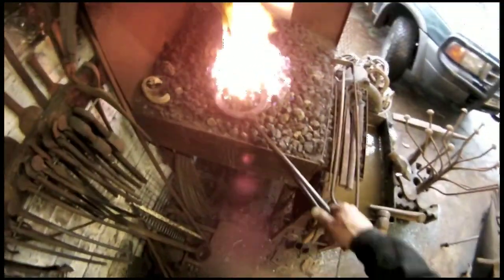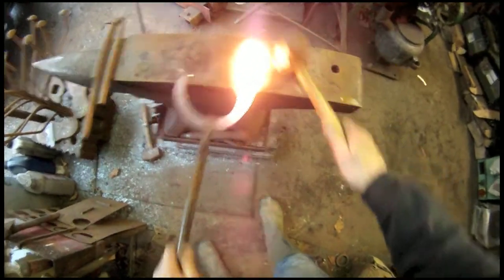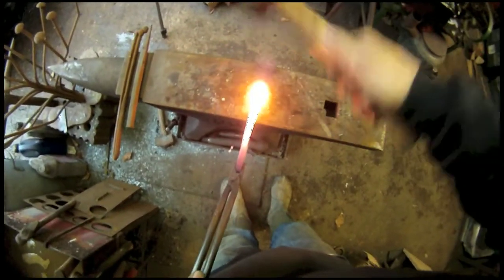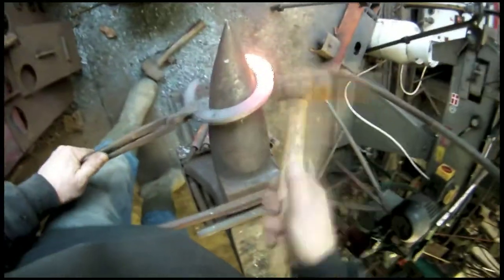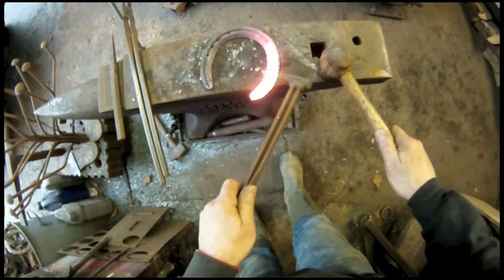Nicely dressed. Back in the fire, do the inside branch. Got that one a bit hot. Close up the inside slightly, about the last third. Over the anvil. Almost done in one go, just tickle it about. And then traditionally, the inside has three holes.